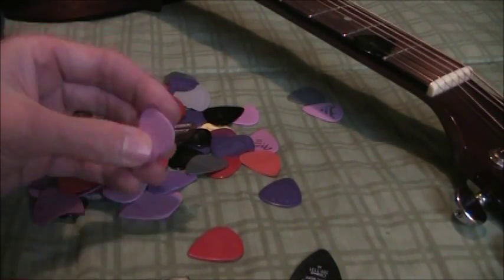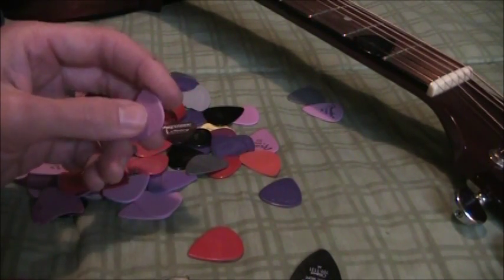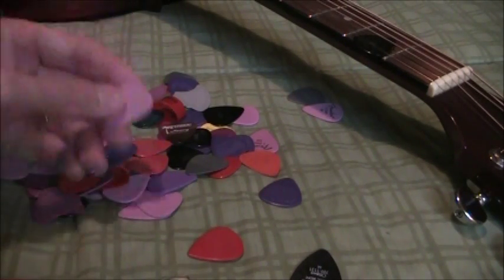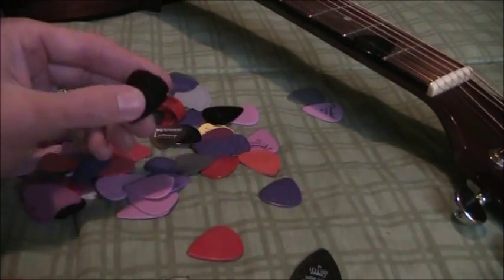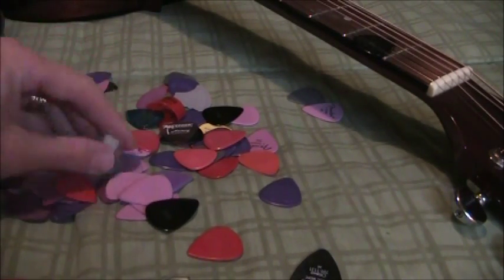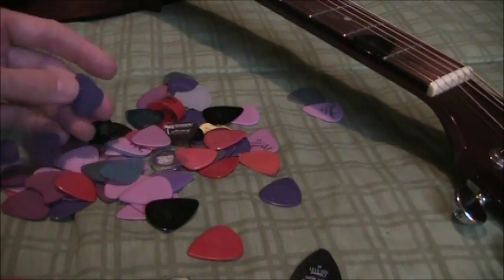It might be a good idea, if you decide to change your preferences and start playing a heavier or softer pick, don't throw out the old ones — in a year or two you may come back around. And there's always somebody out there, like a guitarist who shows up without a pick to a jam session, so just hold on to the old ones.